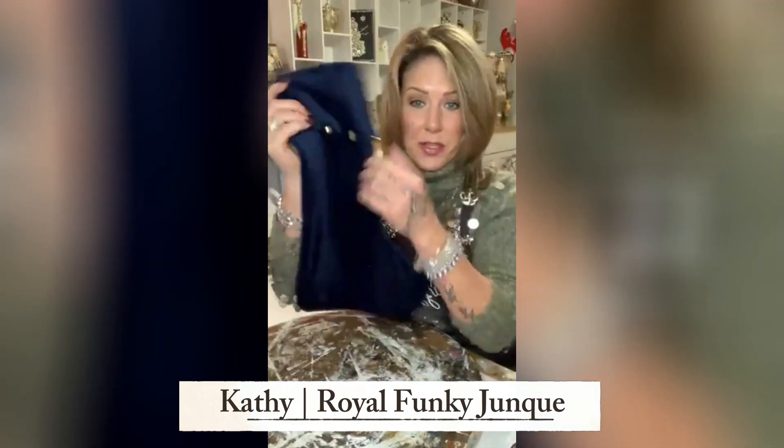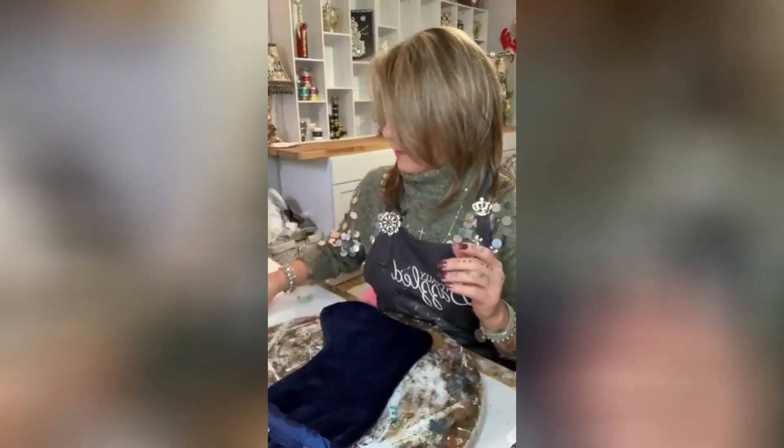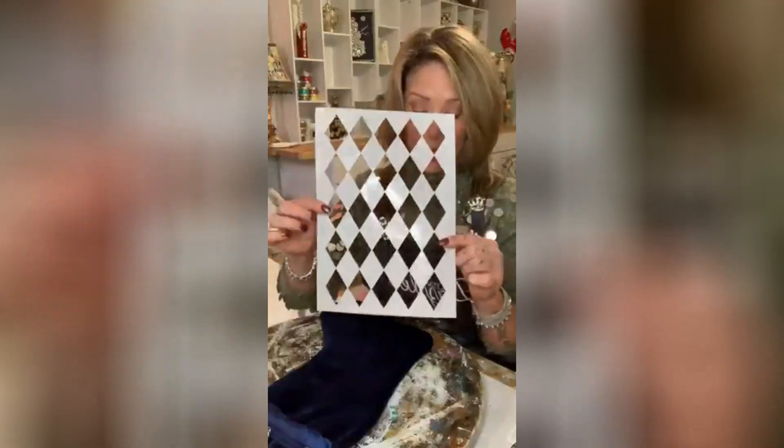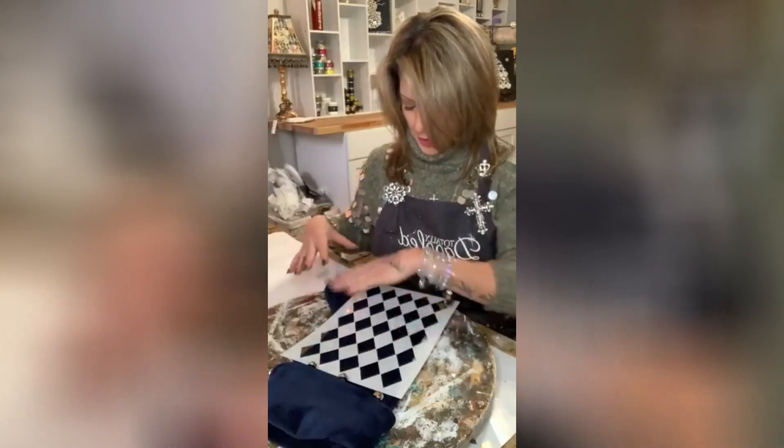I have this blue stocking — it's just a navy blue stocking with little jingle bells. I want to do something fun with it. We're gonna put a stencil on the bottom part. I have this Harlequin stencil and I want to try to get it right to the bottom.